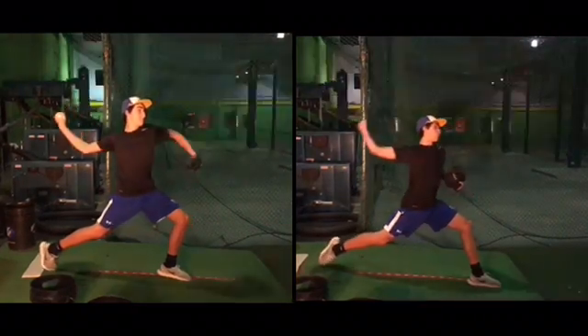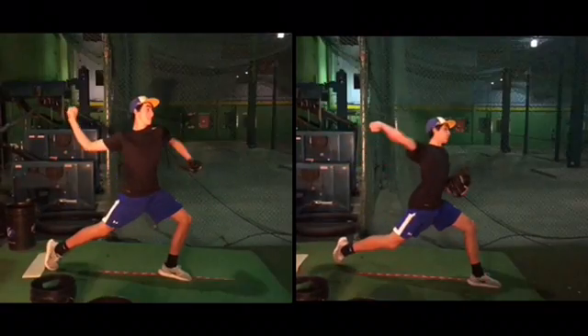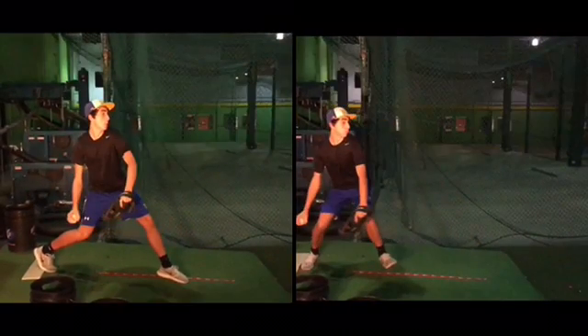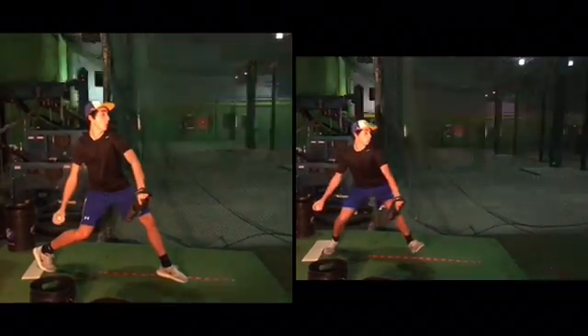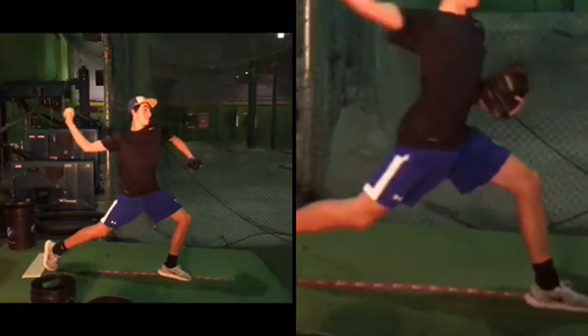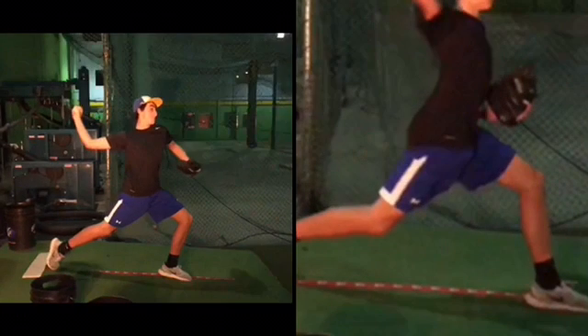These are both positions where your front leg firms up. So these aren't in sync with anything else besides the front leg. When I see you throwing, let's focus on the right. So when you're actually pitching, by the time your left leg stops moving, I zoom in and I see it freeze right about there.